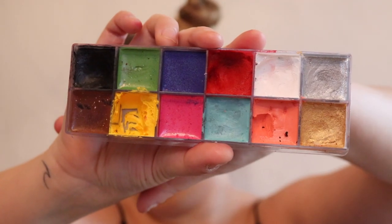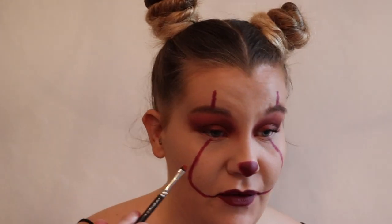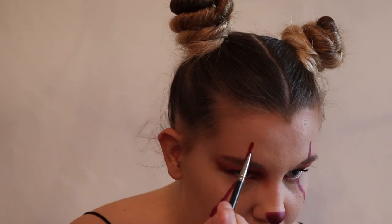Now that I've drawn my basic lines, I'm going to go in with my paint pot by Makeup Forever, taking a mixture of red and black and just layering them on top of each other to make a more ghoulish look. I'm using my lip brush from MAC - it's the thinnest brush I've got. I'll first take a bit of red and go over the top of the line, then go in with a bit of black to spooky it up a little bit.